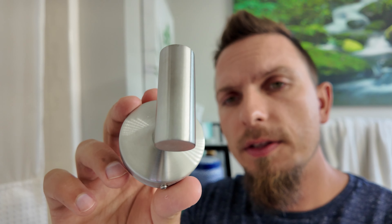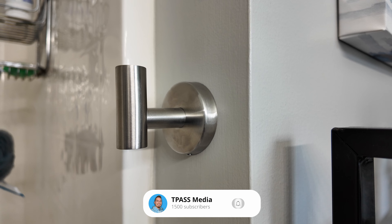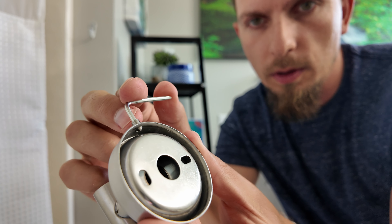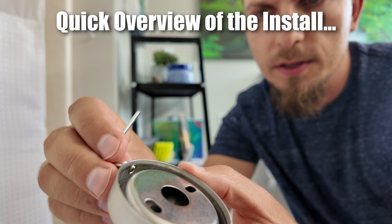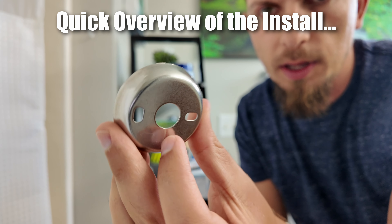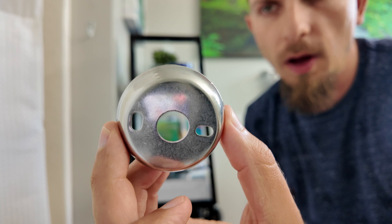I'm going to show you today how to install one of these bathroom hooks. These typically have all the same type of installation. If you use this hex tool you are able to back out this screw enough that you'll see the inside plate. That's kind of like your wall mount — this is what you're actually screwing into the wall.